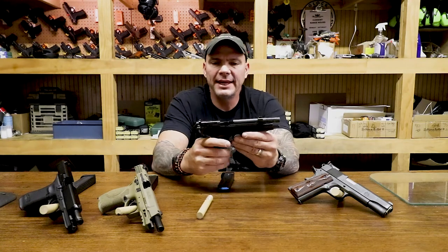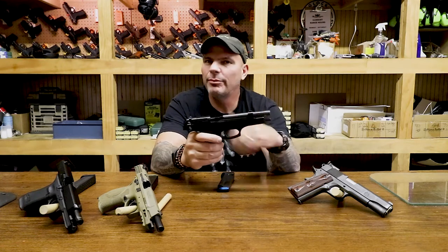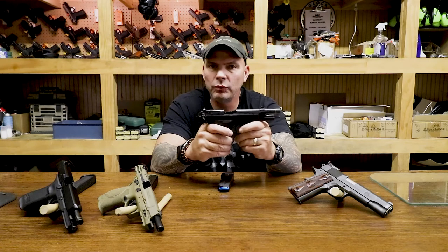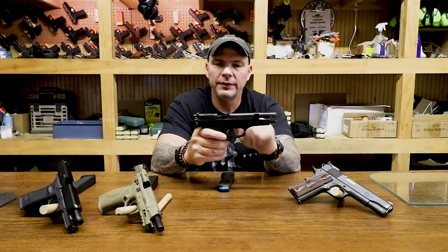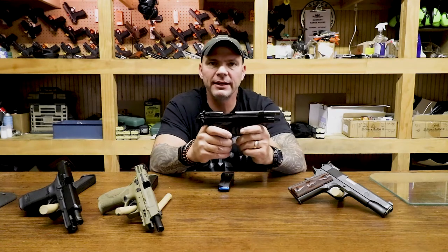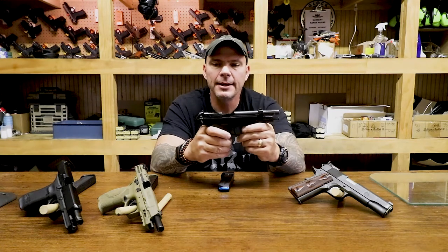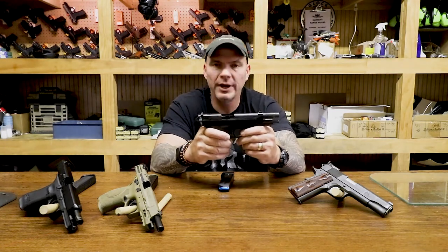As time went on, gun manufacturers decided they could borrow features from a double and single action revolver and apply them to a semi-automatic pistol. One of the greatest examples of this is the Beretta 92. This gun replaced the 1911 in the military — they used it for about 30 years — and they largely chose it because of the safety features on the weapon.